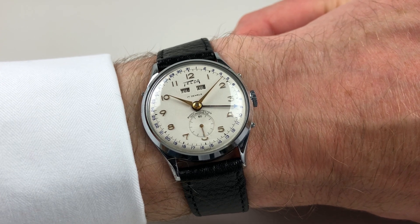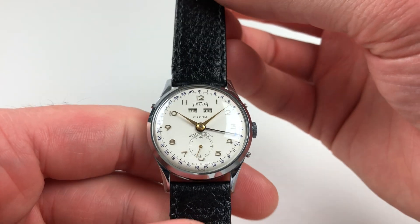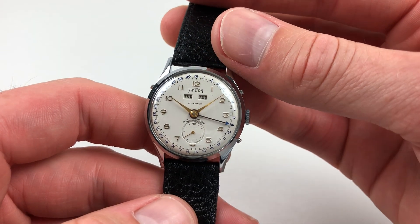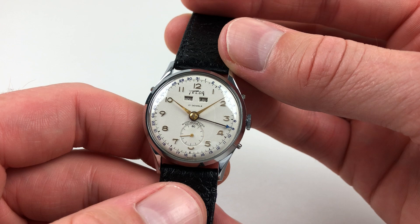This Tilda triple calendar wristwatch dates to circa 1950. The watch has a matte finished dial and raised gilded Arabic numerals. At the top of the dial are two apertures — these are the days of the week and months — then at the base is subsidiary seconds.